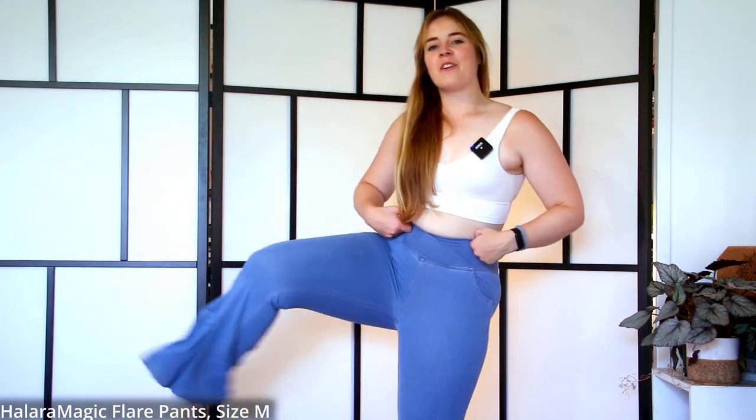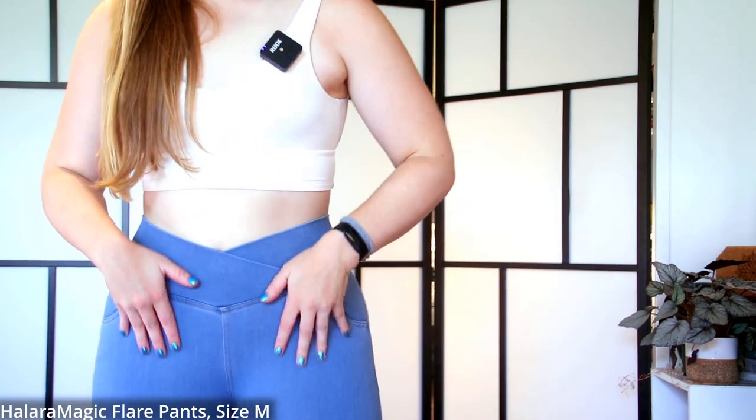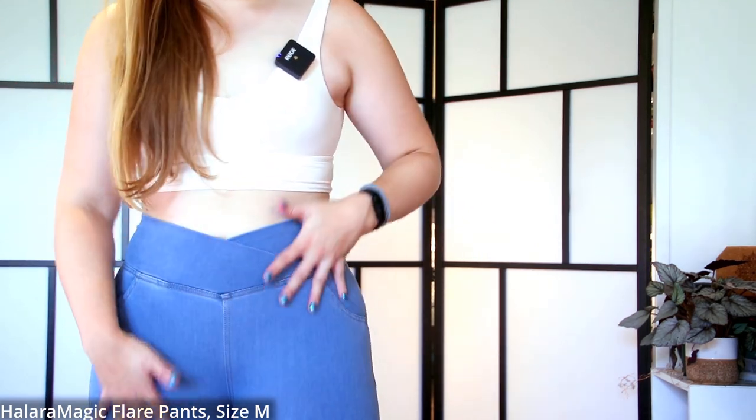Here we have the Halara Magic Jeans — the bell-bottom boot-cut ones. They're fun and flowy. I like the crossover waist; it's very flattering. It's not too tight up top, there's no top seam but it still fits nicely. I don't feel like it's going to fall down. I don't feel the front seam at all. The pockets aren't big, but women's pants pockets never are.